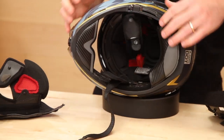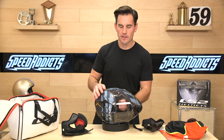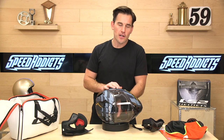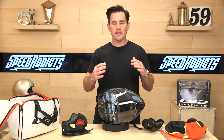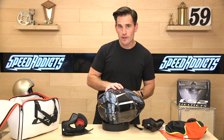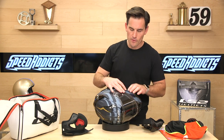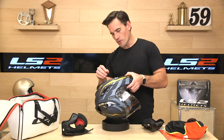The EPS foam in here is multi-density, which is something you should expect these days. You don't want just one density of foam in the crash liner. You want multi-density because different densities of foam perform differently in different impact scenarios — some works better at high speed, some at low speed. So you want that multi-density approach to give you a full spectrum of coverage.